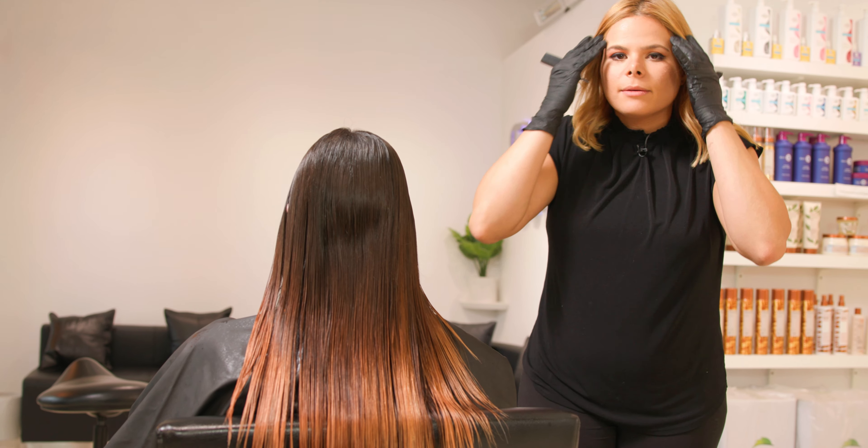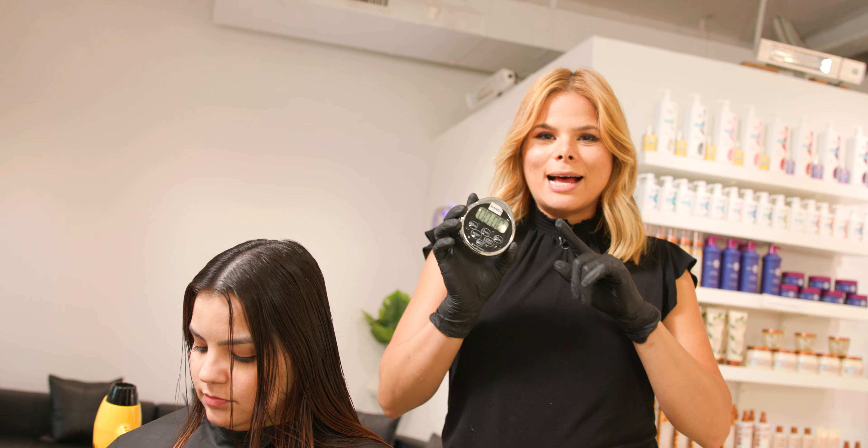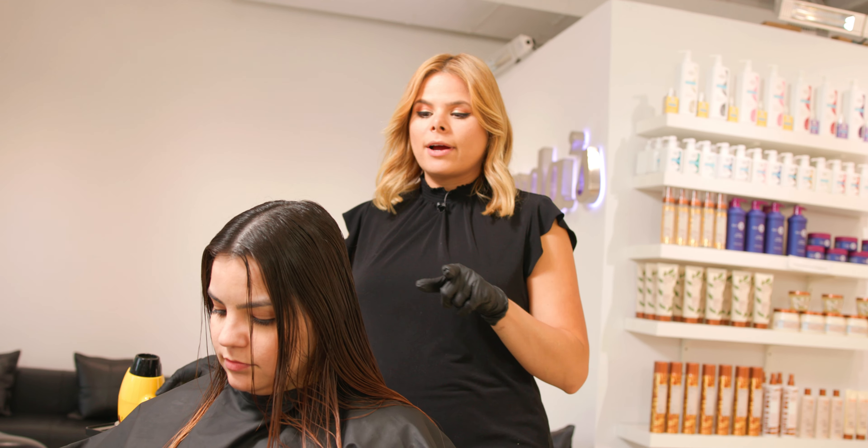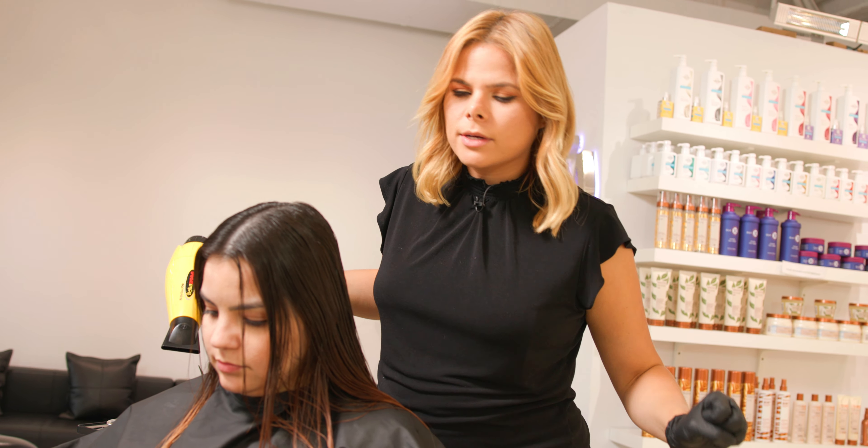So K18 is in her hair. I'm going to give that four minutes, and you can also do this as a full treatment. Time is up — four minutes. We're going to dry. You don't have to dry, but I like to make sure my bleach is in full power.